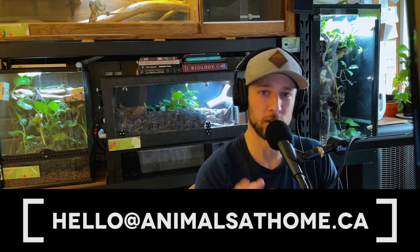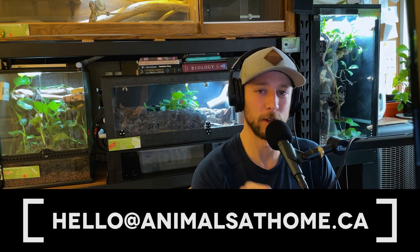There are some incredible ideas in here that we're going to steal — or at least I'm probably going to steal. If you want to participate or have an enclosure you're really proud of, send it to me. Email is the best way: hello@animalsathome.ca. You can also DM me on Instagram or Facebook, but pictures sometimes get compressed, so email is the preferred method. You can email me at any time and I'll include your enclosure.